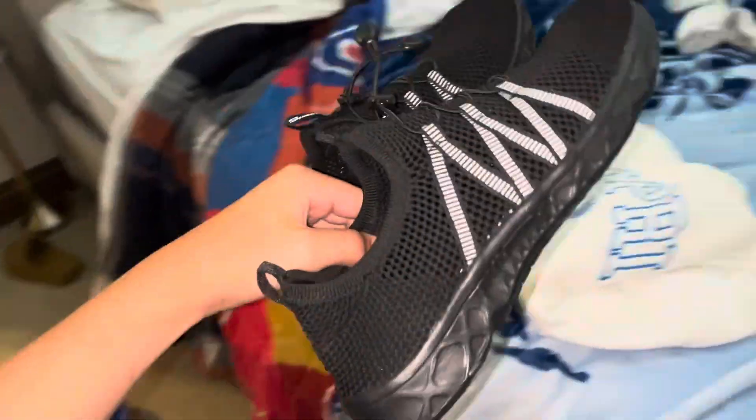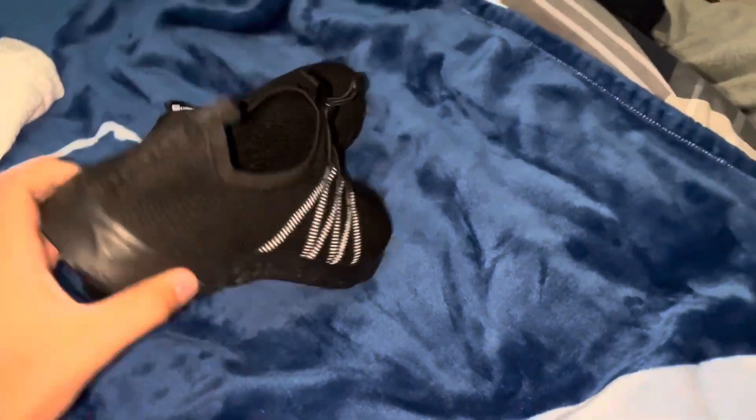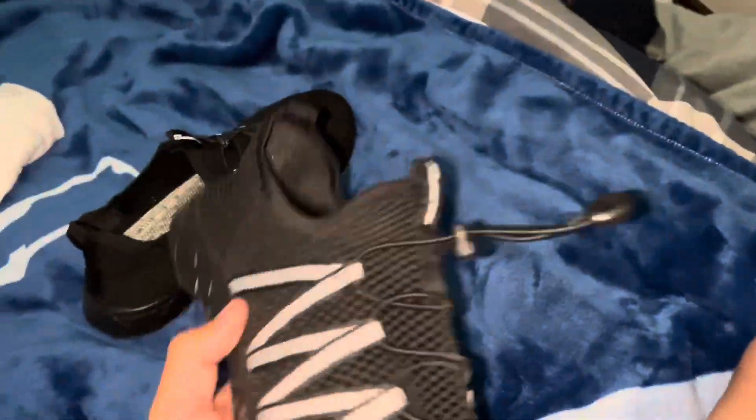All right guys, welcome back to another shoe review. Today we have a different one though — these $30 Amazon water shoes. I know this is off topic but I just wanted to review these real fast.